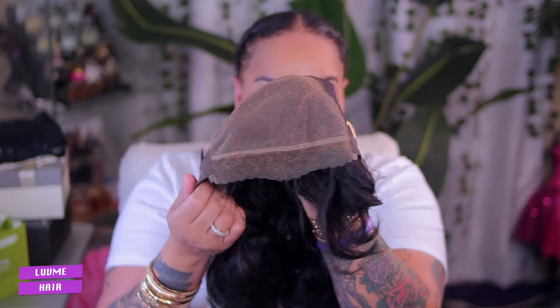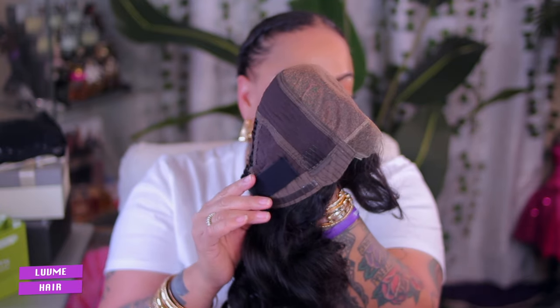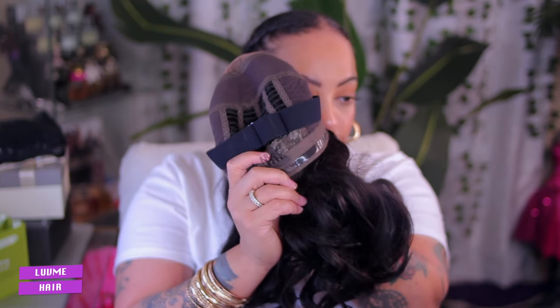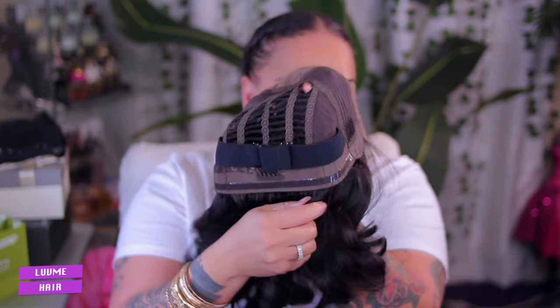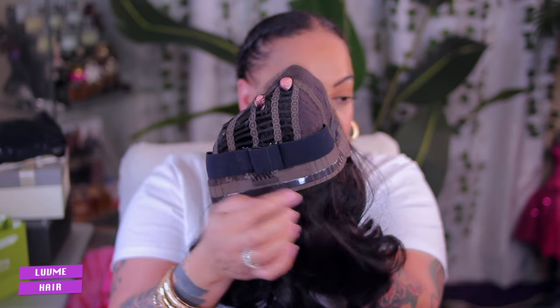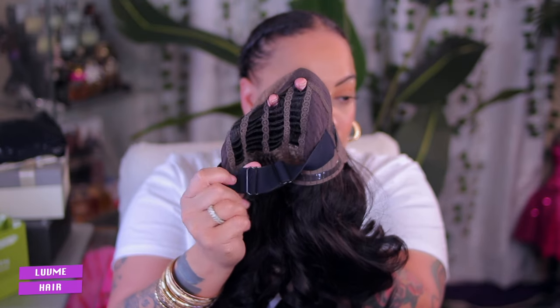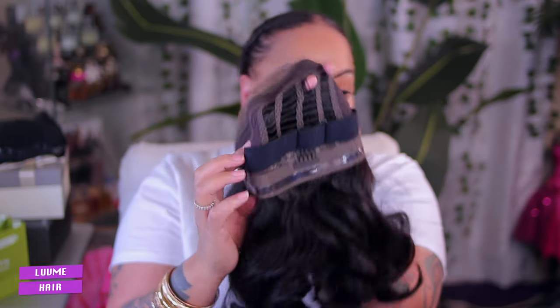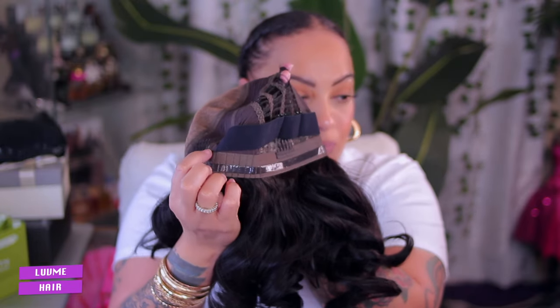Girl, this gonna be super easy. Because look how it came — pre-bleached, pre-cut, pre-pluck. It has combs all around, girl. Look at them combs on the side and in the nape. It has its silicone banding, it has a breathable cap, it's got a black elastic band that's adjustable. Girl, what more can I say? So I'ma go ahead and clean my hairline off real quick and show y'all how your wig comes.